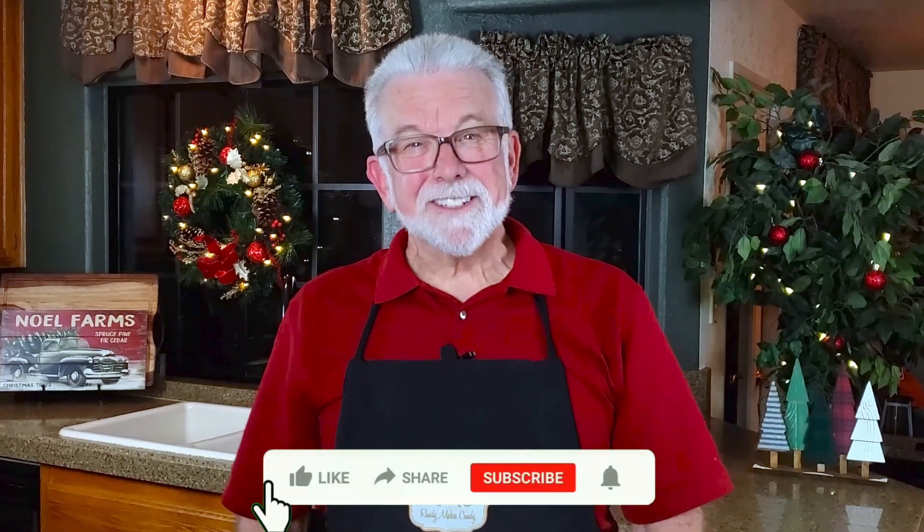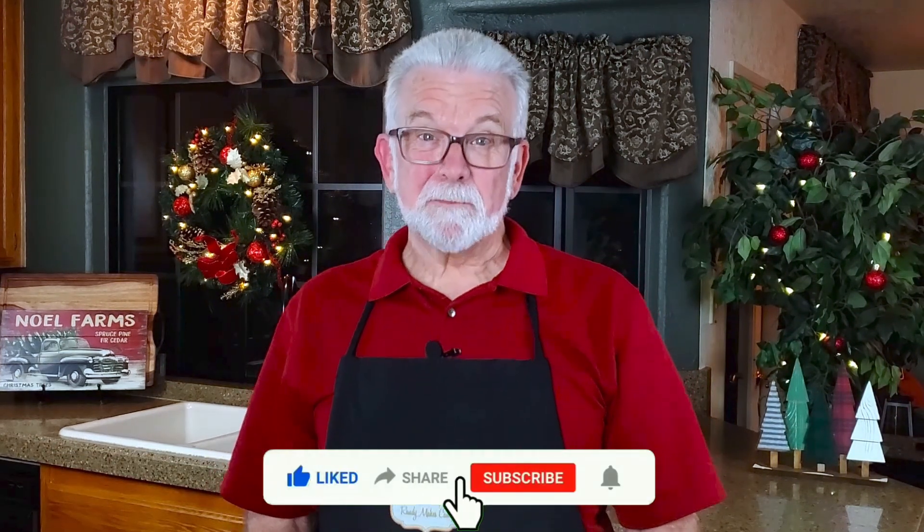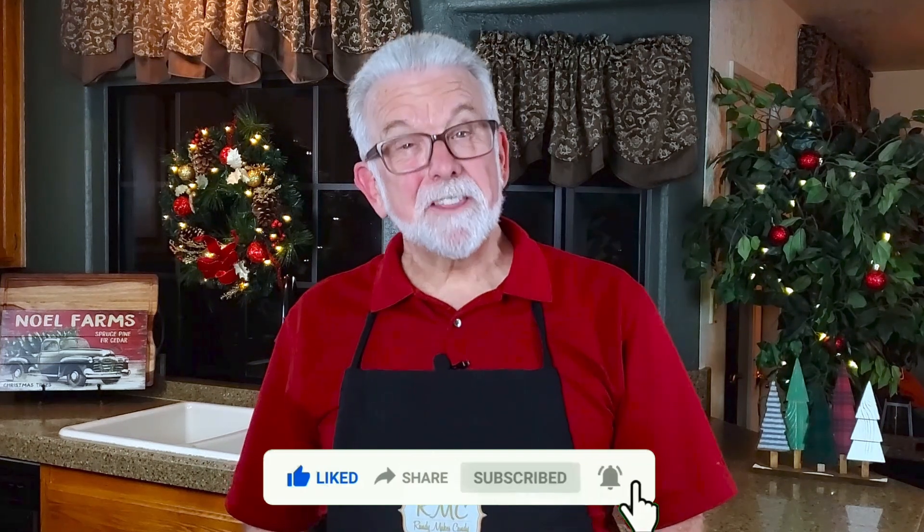As always, I'd love to hear about your results if you decide to make your own Oreo Christmas bark, as well as suggestions for other recipes you'd like to see in future videos.